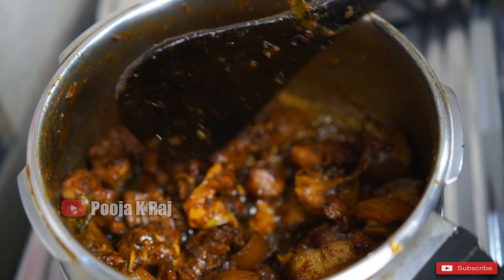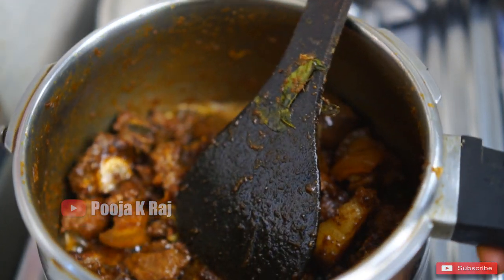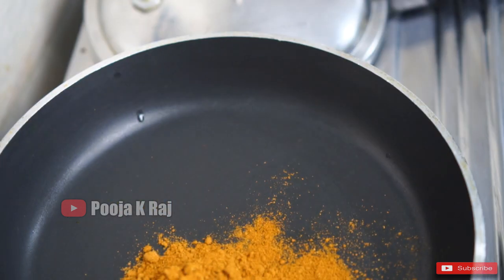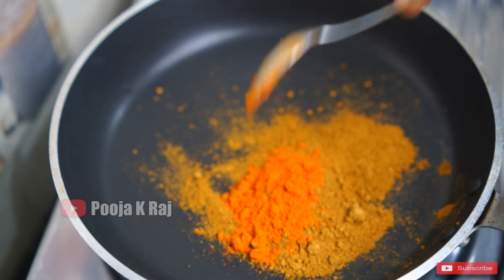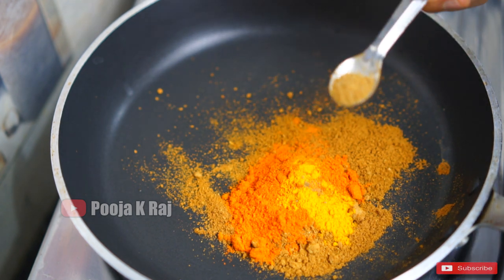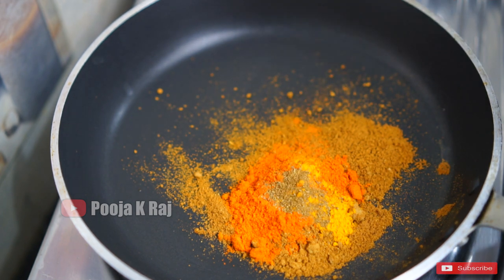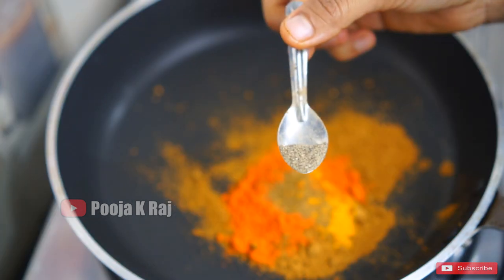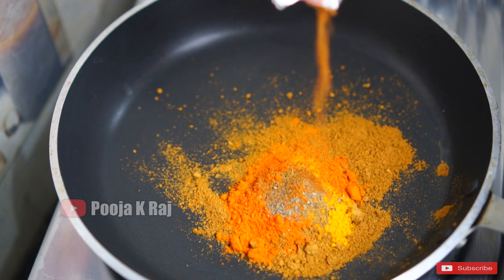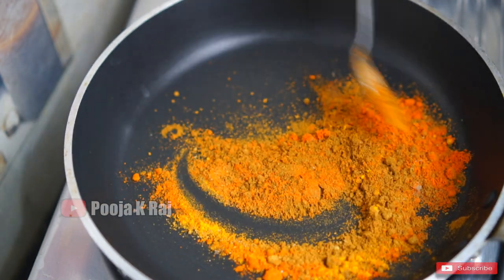I will show the taste of the meat. We add 1 spoon of sauce, then add more sauce. I'll fry the sauce. Put the pepper powder in the spoon and put the garam masala in the spoon and fry it in medium flame.